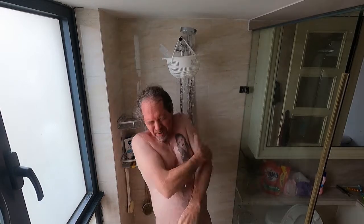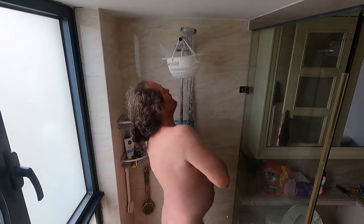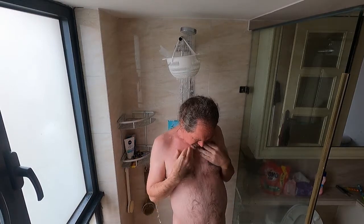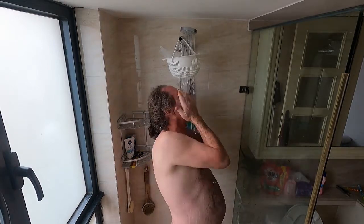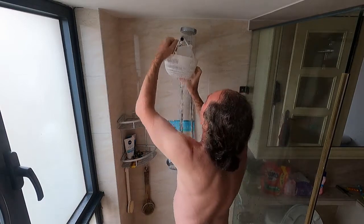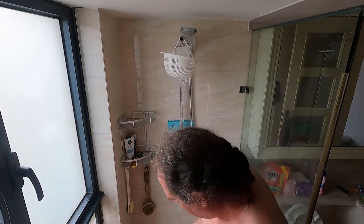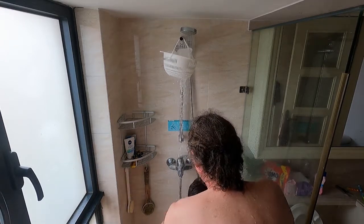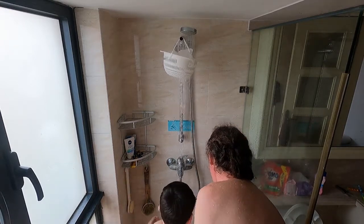I feel the water is cold! Okay, arm — close your arm, then your other arm, then your leg, your leg.